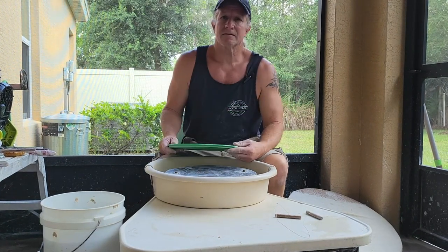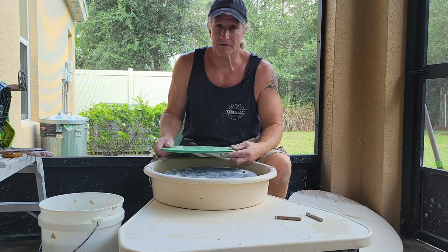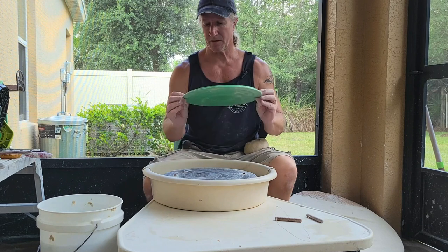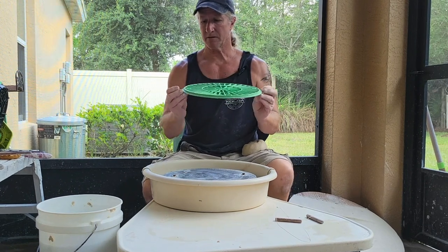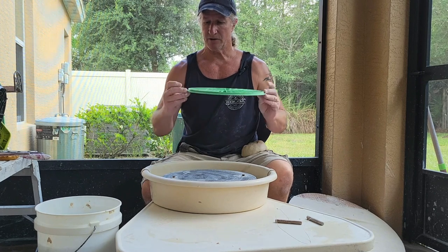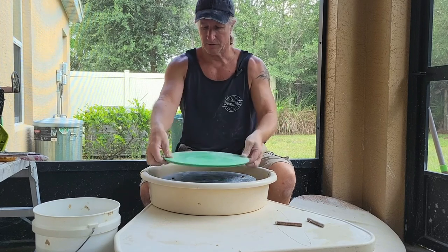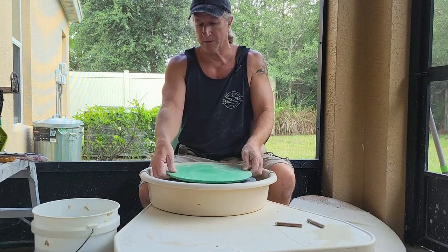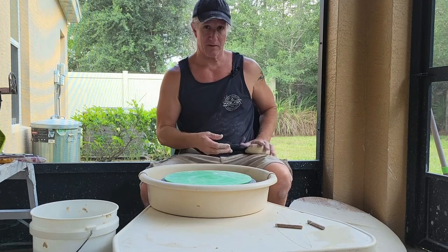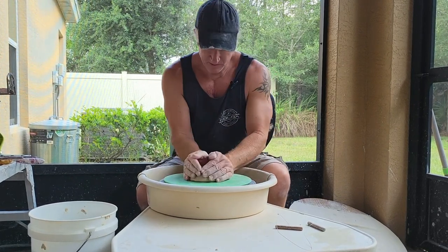This is the first project I teach beginners. We're just going to start with a simple cylinder, basically a mug. I take my bat — this is a speedball bat — and there are three bumps on the outside edge that correspond to holes. I put my fingers over those, find the bat pins, drop it down and on. Then I take my chunk of clay and slap it on there.